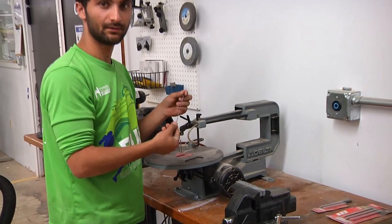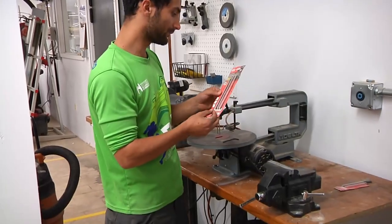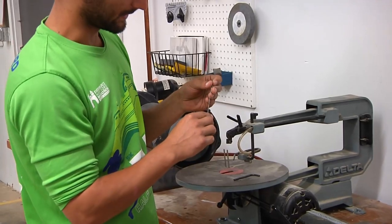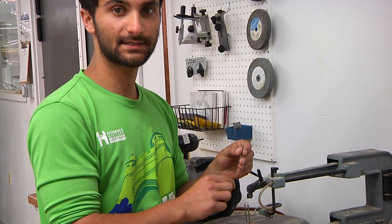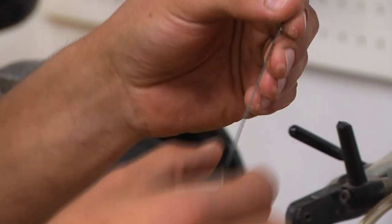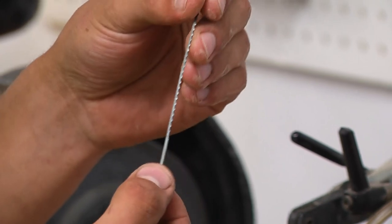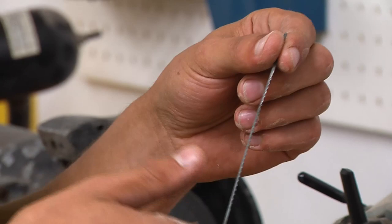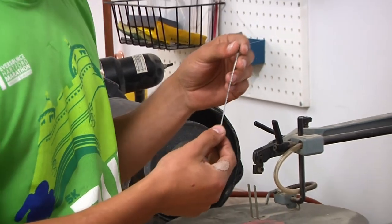There are a few different blades that we have for the scroll saw, and they come in a container like this. The primary difference between them is the teeth per inch, abbreviated TPI. As with most every other tool, the more teeth that something has, the finer and smoother a cut it'll make, but the more slowly it cuts. Also, the more teeth it has, the better it can cut dense materials. So if you're doing something where you want a really nice finish, you can use more teeth. But if you're just trying to move through material more quickly, then you want fewer teeth.